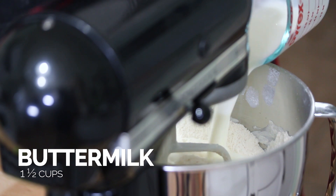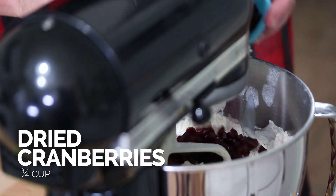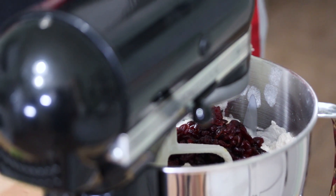Next we're going to add all of the rest of the ingredients in at once: our buttermilk, our zest from our tangerine, and already plumped cranberries. For the cranberries, I filled a little bowl with warm water for about 10 minutes to let those plump up so they have a little more body when they go into your scones. Make sure you strain them thoroughly so they're not too wet. We want to mix this until it just comes together as a dough — there might be a little dry ingredients at the bottom, and that's preferred. You don't want to overwork the dough too much because then your scones will be tough.